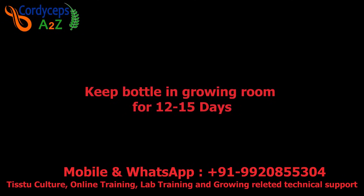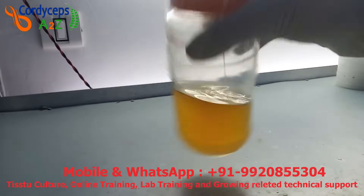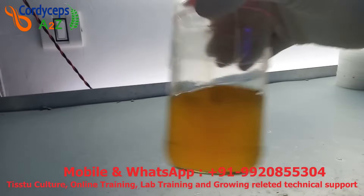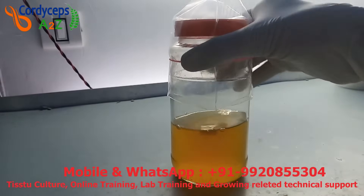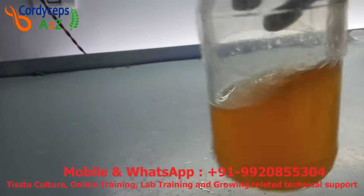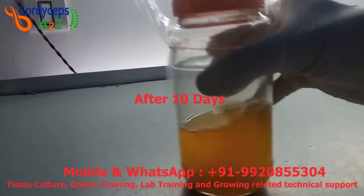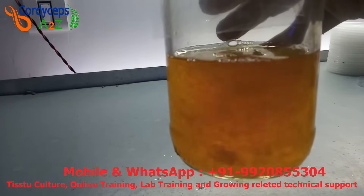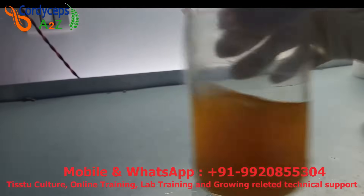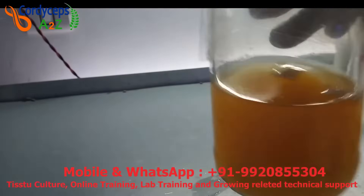Keep this bottle in the growing room and maintain 20 degrees Celsius. Rotate it 10 to 12 times every 3 to 4 hours — in this way the liquid tissue culture will be ready in a maximum of 12 to 15 days without a rotary shaker. With a rotary shaker it will be ready in 4 to 5 days. On day five, small fibers have started forming in the liquid. On day ten, the quantity of fibers has almost doubled. On day fifteen, the liquid is completely filled with fibers — this is the kind of liquid tissue culture we need, and it is ready for use.